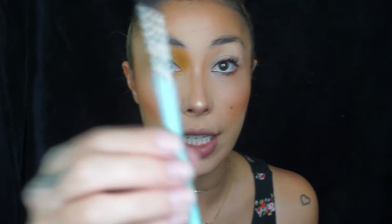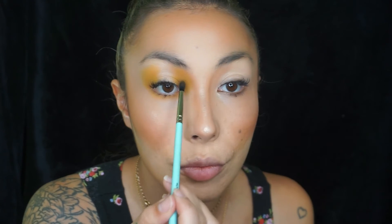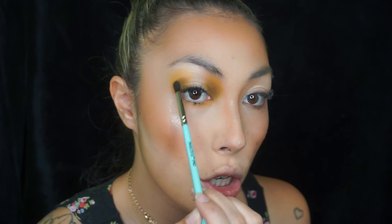I'll just barely wing it out, nothing too crazy. I actually did a look like this on a client and absolutely loved it, so here I am recreating it on myself. Remember: when we tap in one area we're building up the color; when we buff the brush and swipe we're spreading the color. Tapping packs on that color to get it as pigmented as we want. What I do at the top is just slightly buff.